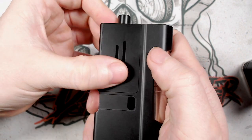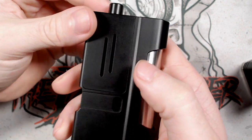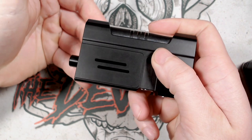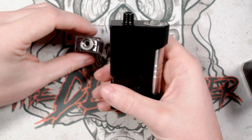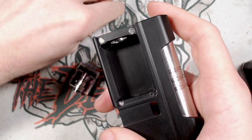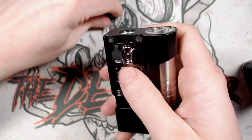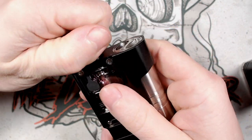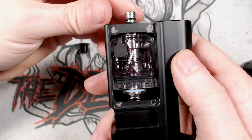The pod chamber is held on by magnets — you can peel it forward or simply flip it up and it stays in place. To insert a pod, unscrew the drip tip assembly, place the pod in with the filling port facing outward, then screw the drip tip back in. The top section is knurled so you can tighten it down securely to lock the pod in place.